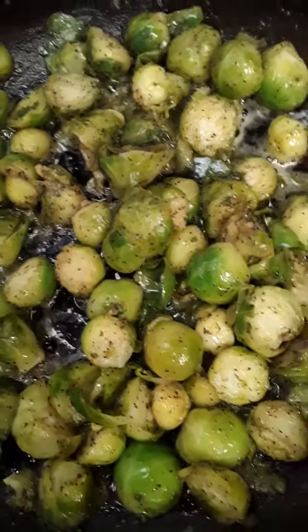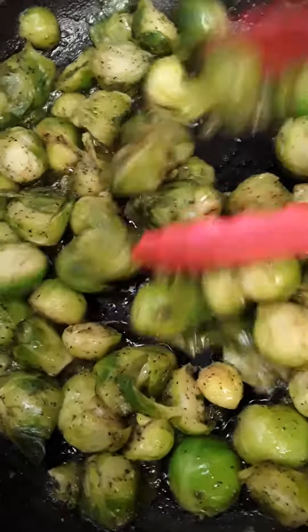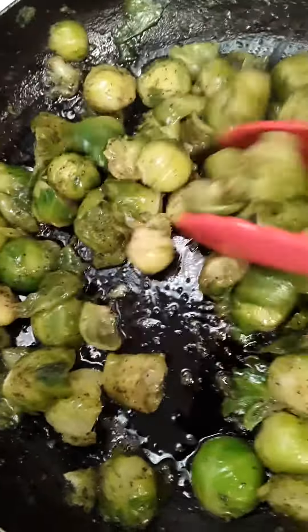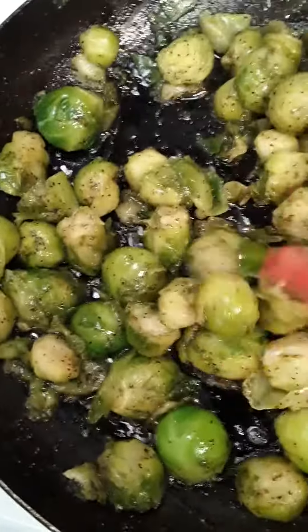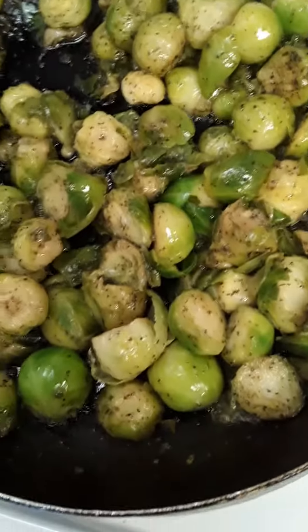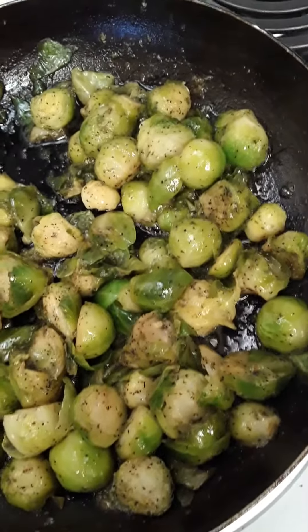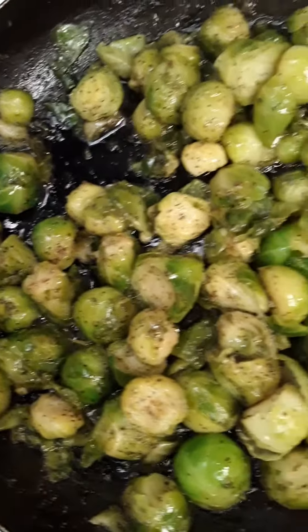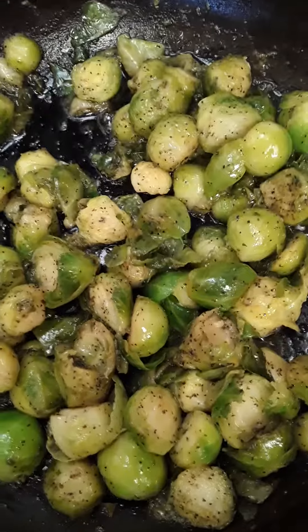I let that sauté and then added the Brussels sprouts — that's basically all I did. This is a way to bump up the taste and give them a little sauté. They are a nice nutty type vegetable, so if you're on a Daniel fast, or you're a vegetarian or vegan, this is a nice way to prepare your Brussels sprouts.